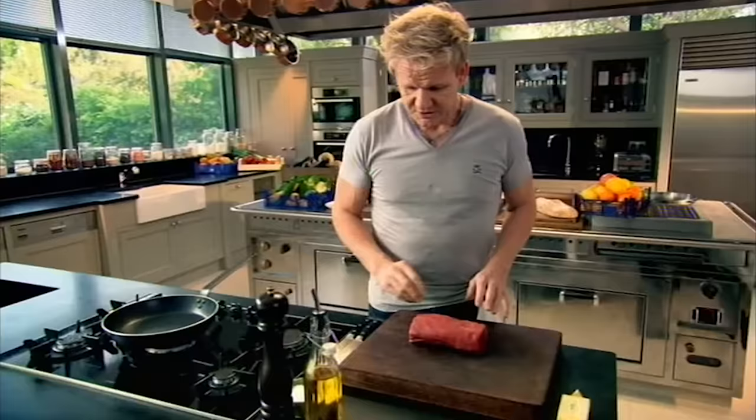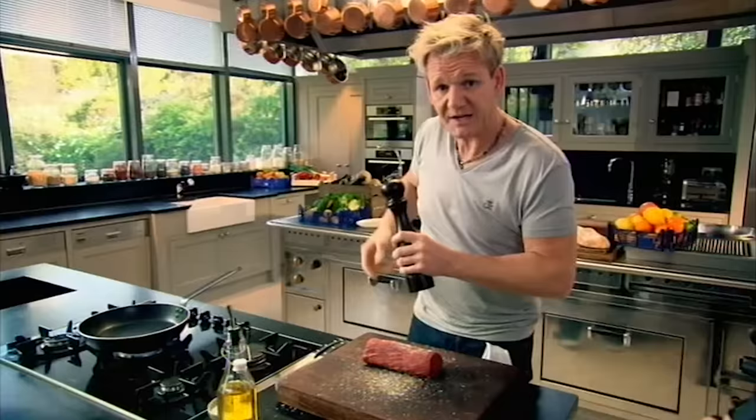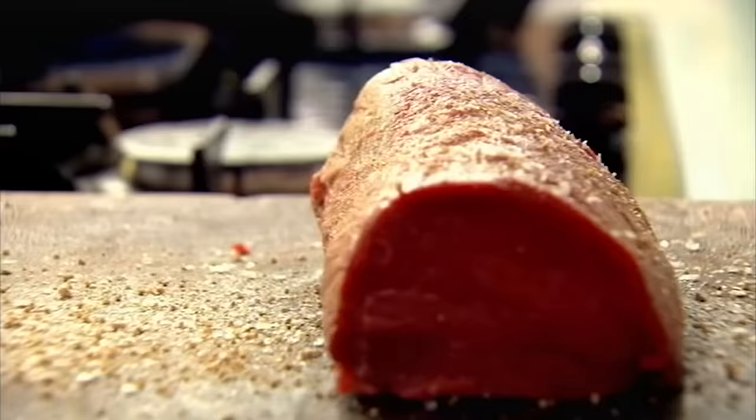Season it beautifully. I like to open up the top of the pepper mill to increase the size of the pepper on the steak, so it gives that bit of heat. Nice little chunks. Just roll it nicely all the way around.